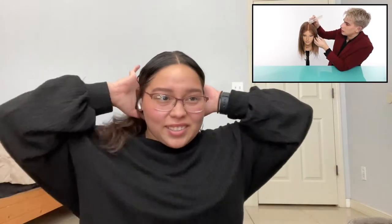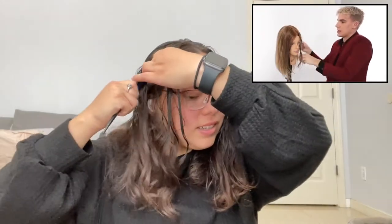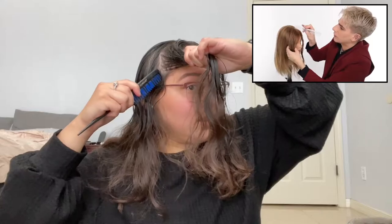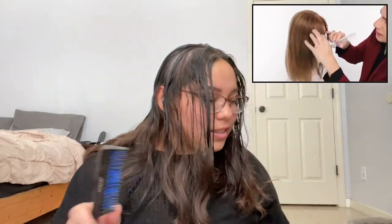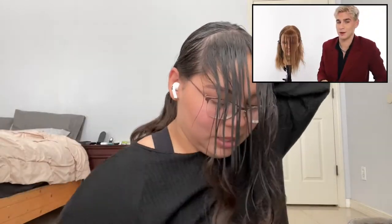Take the bangs back about two or three inches — it's up to you depending on how thick you want them. He says two inches, so I'm going to go about two inches back, and I'm going to take these down to about the end of my eyebrow. You should have this little triangle section right here. Clip the rest of the hair out of the way, do the same exact thing on the other side, and bring it down to the same exact place. Now you have one large triangle because I basically combed the two triangles together.